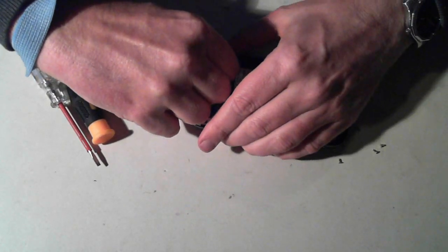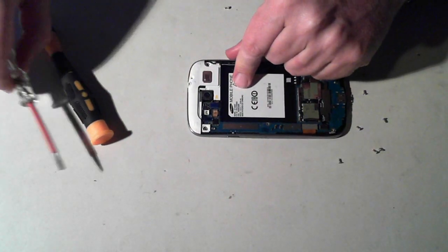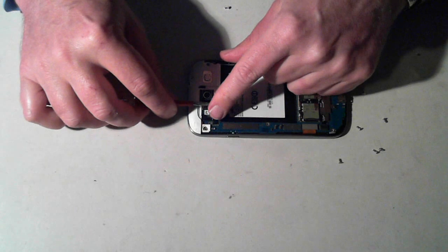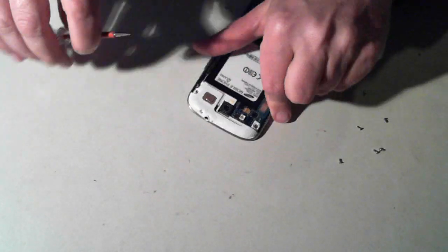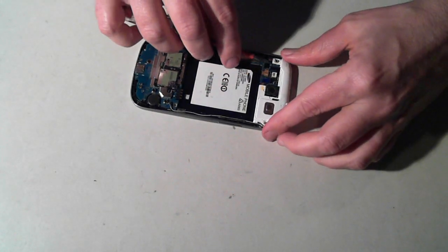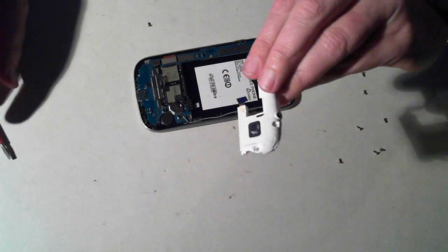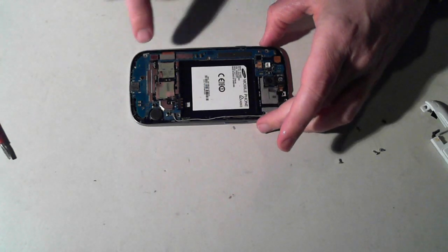Once that screw is out, there's a little connector here which you'll also have to disconnect — just get your little plastic tool under it and pull it up to disconnect it. Once that's disconnected, get something underneath the white plastic bit, move it around, and it comes all unplugged. There's that little bit, and now we can see the main board.